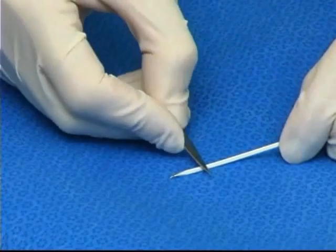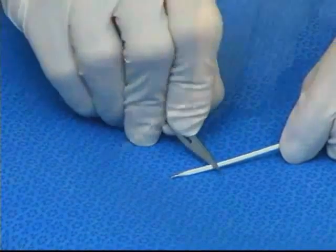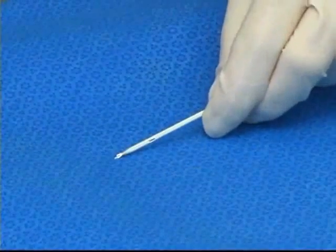Prior to the procedure, 2 to 3 small fenestrations can be made at staggered intervals at one end of the catheter using an 11 blade.